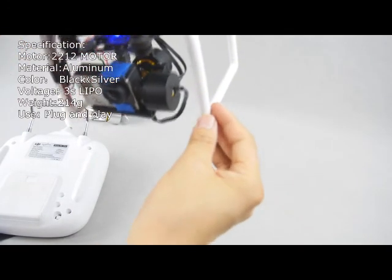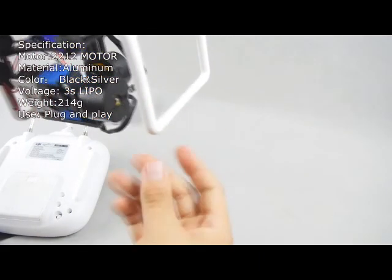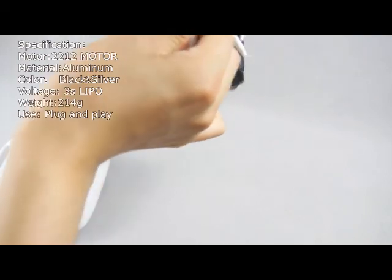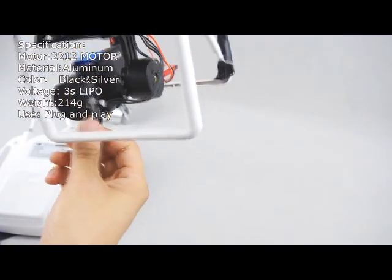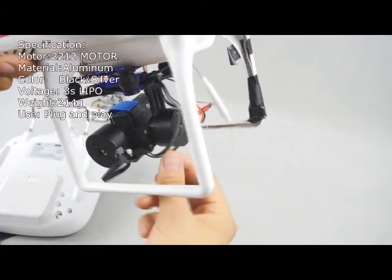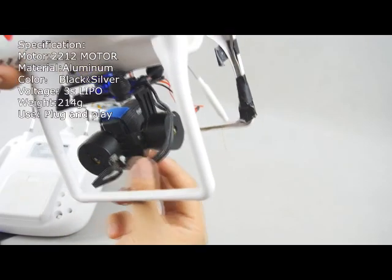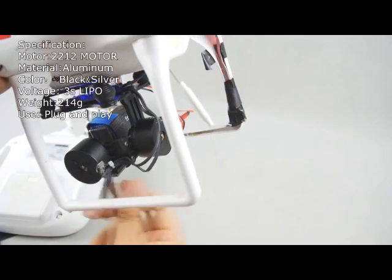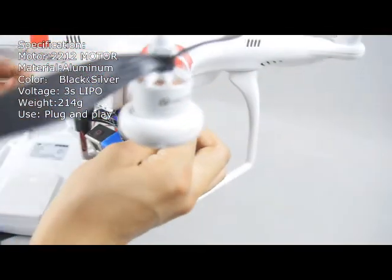In further videos we will show you the flight video so you can check the true performance of it. You can also notice it uses high standard, high quality, very soft signal wires and motor wires, so it has very good performance as we have tested.